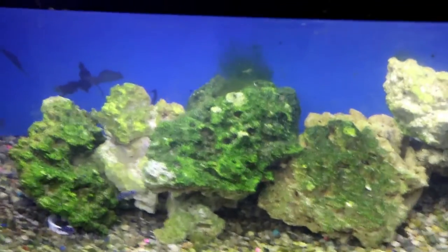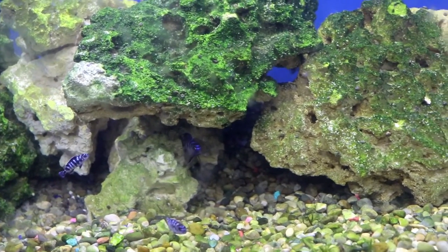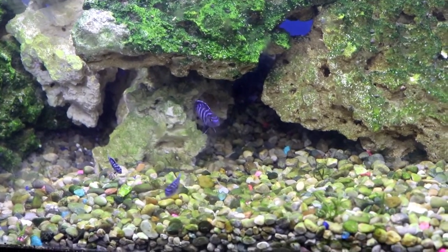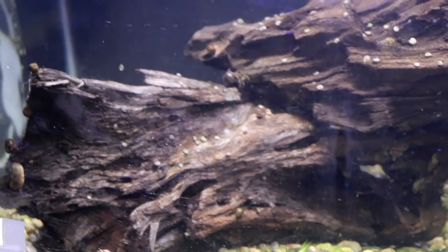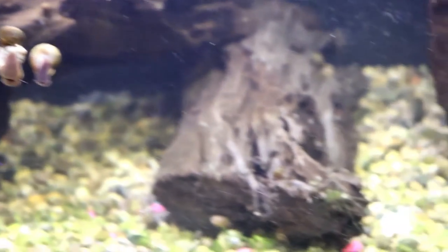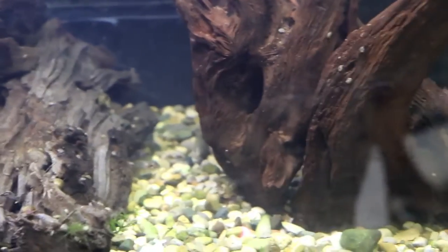The first tank here is the 50-gallon tank. In this tank are some Chindongo demasoni. We saw these in the last video that came out on Thursday — we picked them up at the Michigan Cichlid Association Fishy Bingo. They are doing quite well, and I really enjoy sitting on the couch and checking these guys out. Next is the 40-gallon breeder, which has the Aulonocara ethelwain in here. I will eventually be changing this substrate out, getting rid of the wood, and probably putting some sort of coral rock in there.